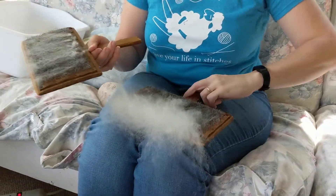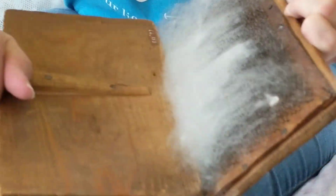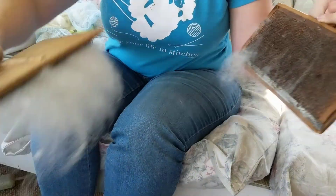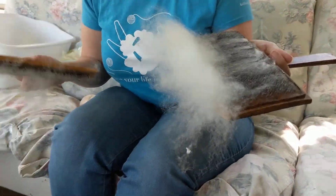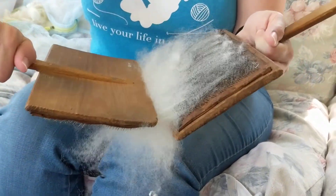Then I'll switch hands and do it again. This will also open up the fibers and let any leaves and sticks fall out, or some of it. This was a very clean fleece and didn't have much for sticks. There's a little piece of grass in this one, because sheep are living creatures that live outside and sometimes get grass and sticks in their fleeces.